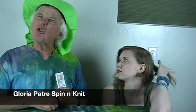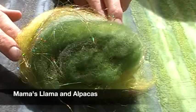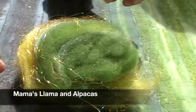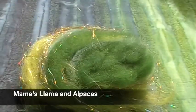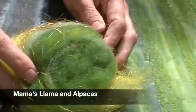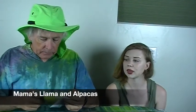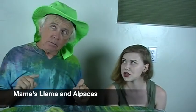This bright sparkly thing is from Mama's Llama and Alpacas. We love the Angelina and the greens in here, but we especially love this amazing holographic Angelina that sparkles like crazy — that's a favorite. This is a kettle-dyed ultra-fine merino and alpaca with Angelina sparkle. There's also a yellow-green in here that is super bright.